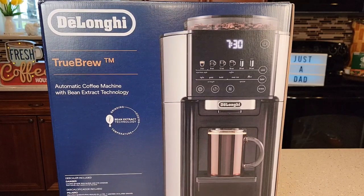Hello everyone, this is Just a Dad. Today I'm going to do an unboxing on this DeLonghi True Brew Automatic Coffee Machine. It comes in a really big box, and with this advanced of a coffee maker there's going to be a lot of setup.